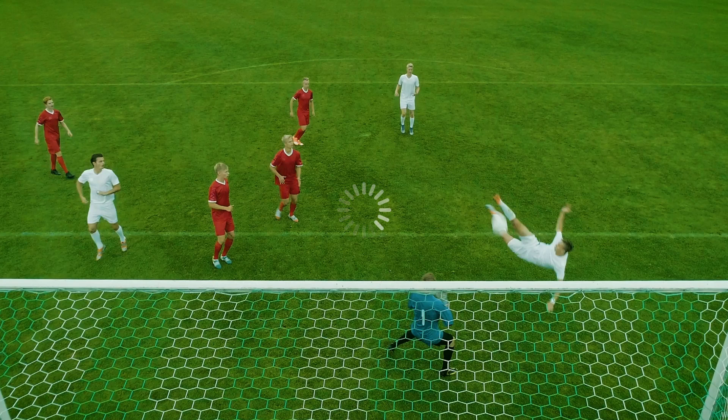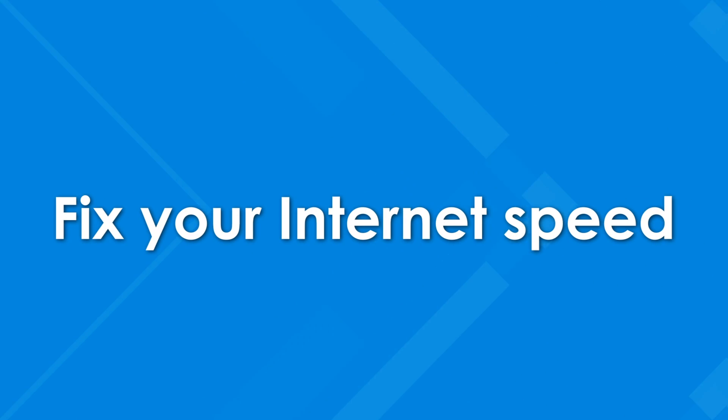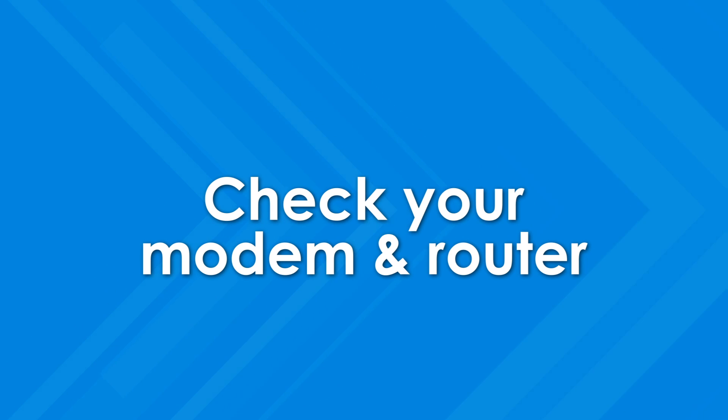Don't let slow internet spoil the important moments. Fix your internet speed by checking your modem and router.